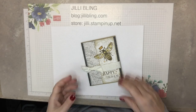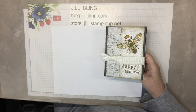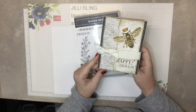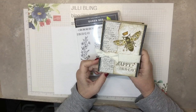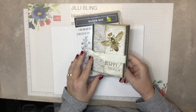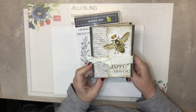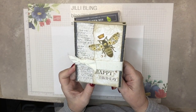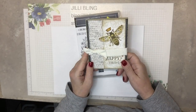Hello! I have a fifth project in my Queen Bee bundle — this is a 'gotta have it' project, which means if you get the bundle through me, I'd love to send you five free card kits as a thank you. You could go back to the other four recent videos — they're all right there in a row. Isn't that cute? A little sparkly, a little vintage.